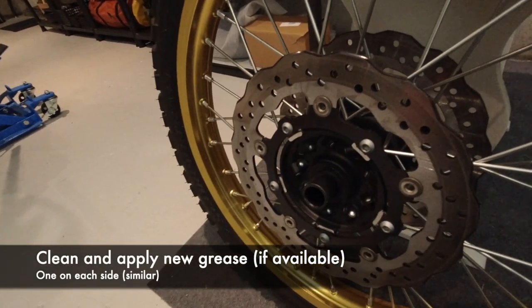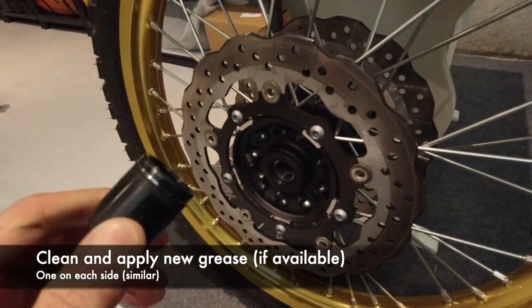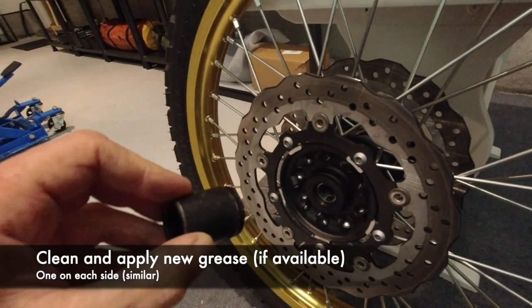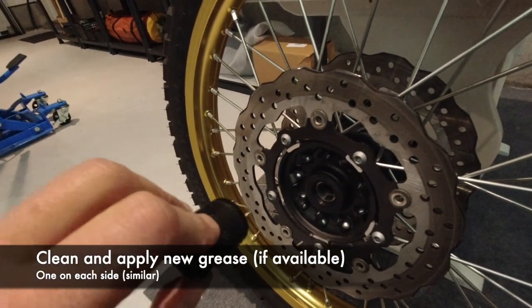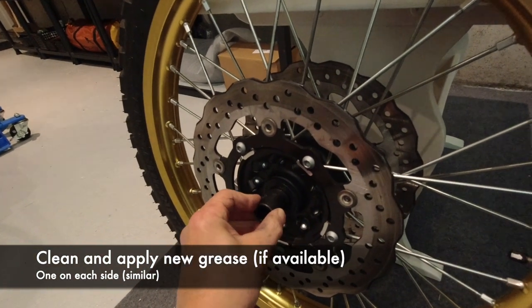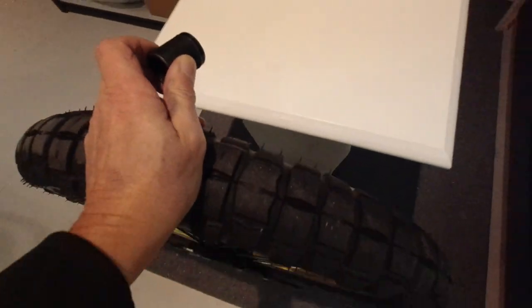On each side of the front wheel there are wheel collars. Before you are reinstalling the front wheel, you should clean them up and apply some grease before you put them back. The collars are equal on both sides.